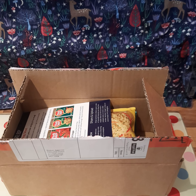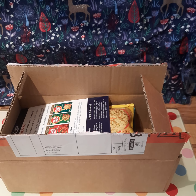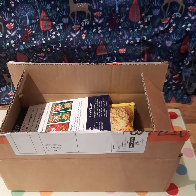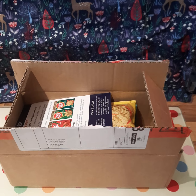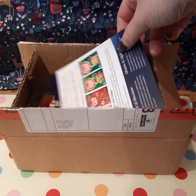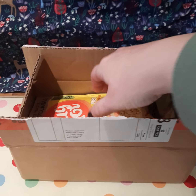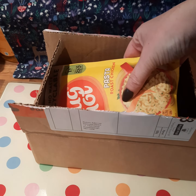Hi guys, so I just wanted to share with you this new parcel that's come in the post today. I've been selected to take part in a Home Tester Club trial, which this time is for Mug Shots. We get a little leaflet telling us what to do, and usually it's just about trying it and then leaving a review.